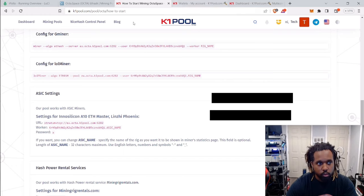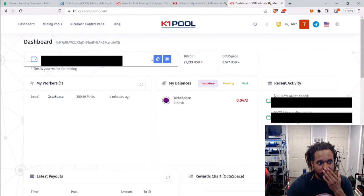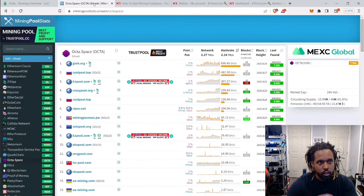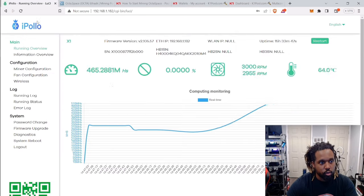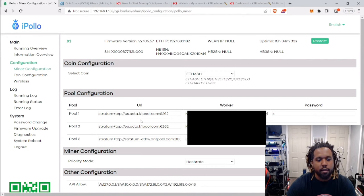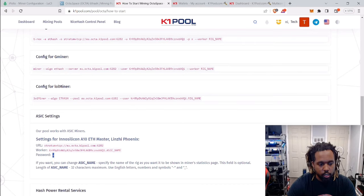Once you do that, go back to your K1 Pool dashboard, copy that wallet address, then go back to your iPolo dashboard, go to Miner Configuration. What I have here is the US pool for K1 Pool as the primary, and the EU pool as the backup — so if the US one goes down I have a fallback. Then paste your address from K1 Pool — I put it twice — and if you want to add a custom worker name, put a dot after the address and then your worker name. You can set a password; I'm just using the default 'x' as shown in their example.